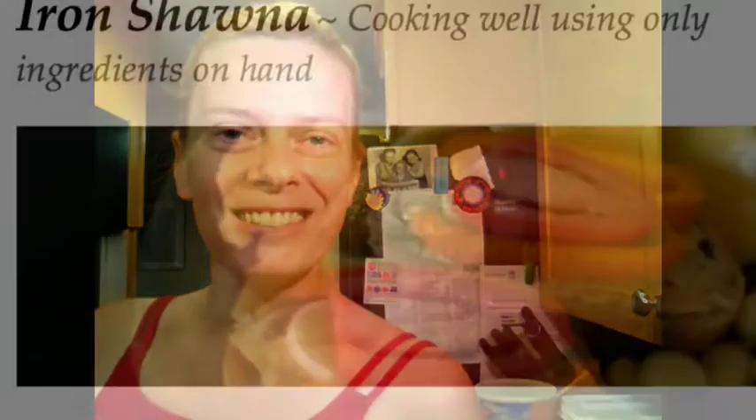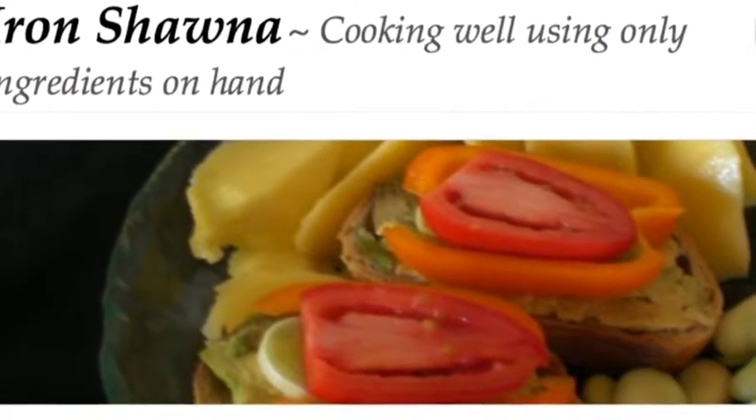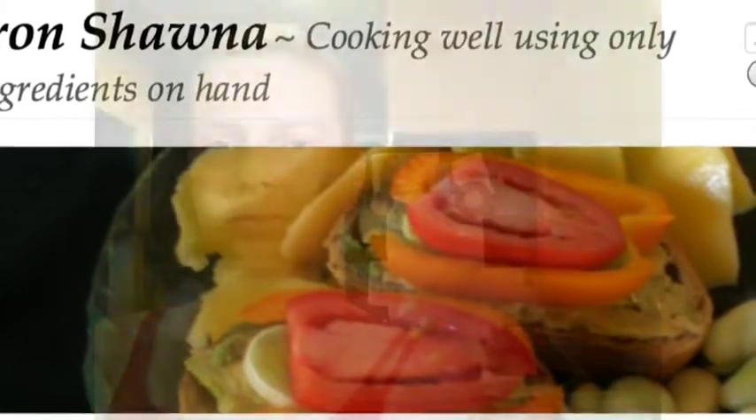Hi, this is Shawna. This is the next video in the Iron Shawna Project. We're cooking well using only ingredients on hand. Today I decided I wanted to do a little adventure with using my kale and beet greens, and also to make good on my interest in making homemade protein powder.